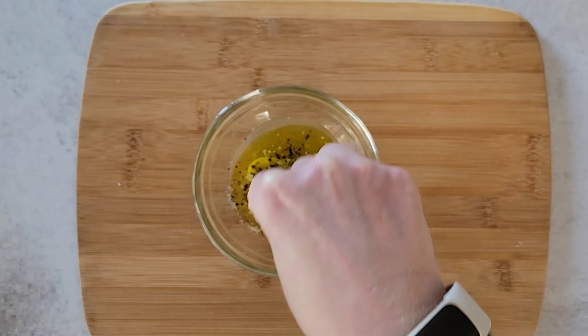Transfer your salad to a serving bowl and then sprinkle on some sunflower seeds for a little bit of crunch.